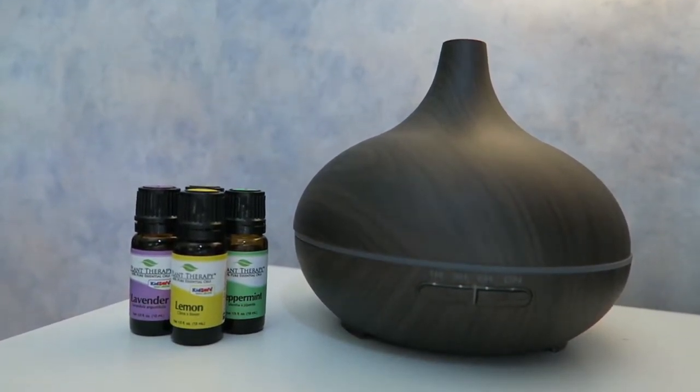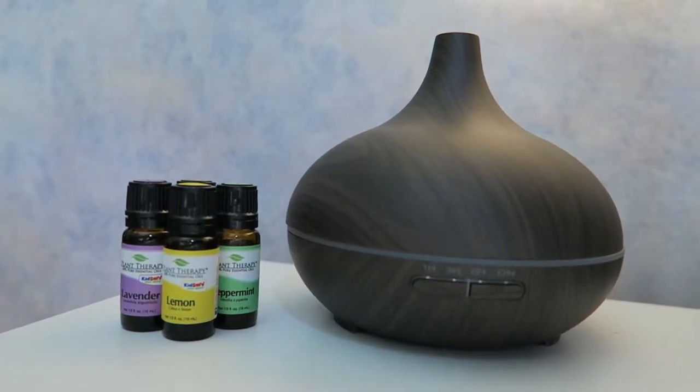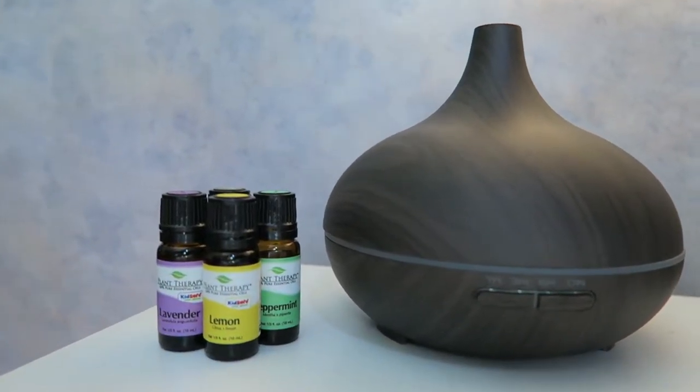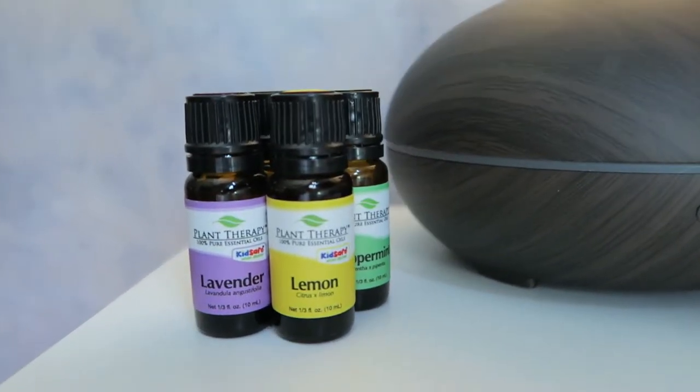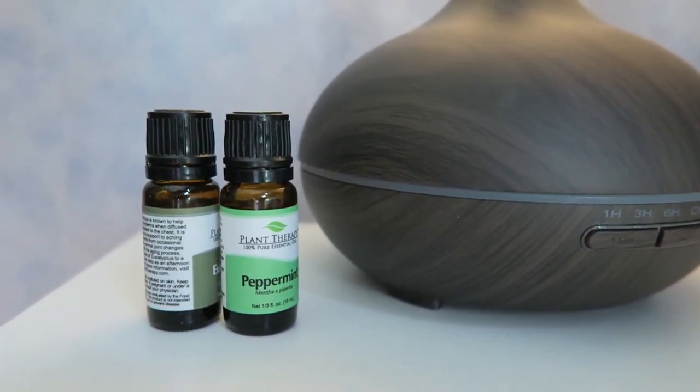Hey guys, today I want to talk to you about essential oils and how to use them. It's pretty simple. All you need is a diffuser and a few oils to get started. If you'd like to use the same oils and the same diffuser that I use, they're fantastic — be sure to check out my affiliate link in the description for a great price on them.